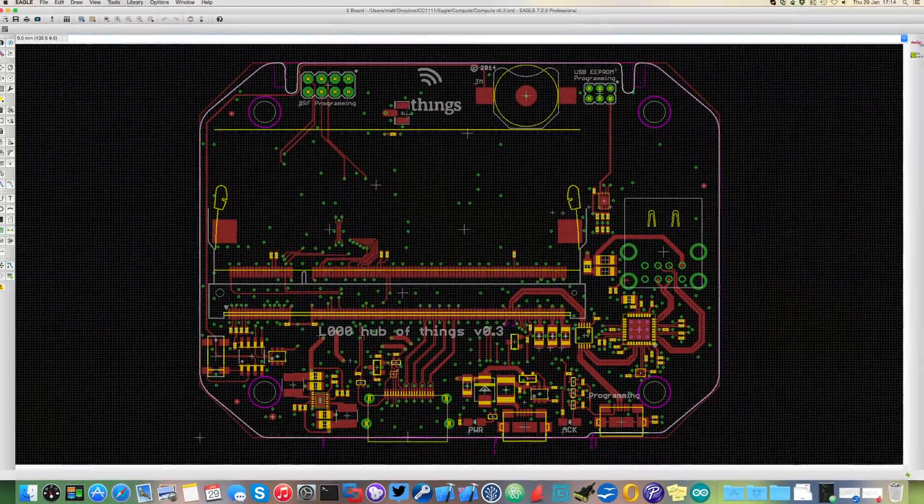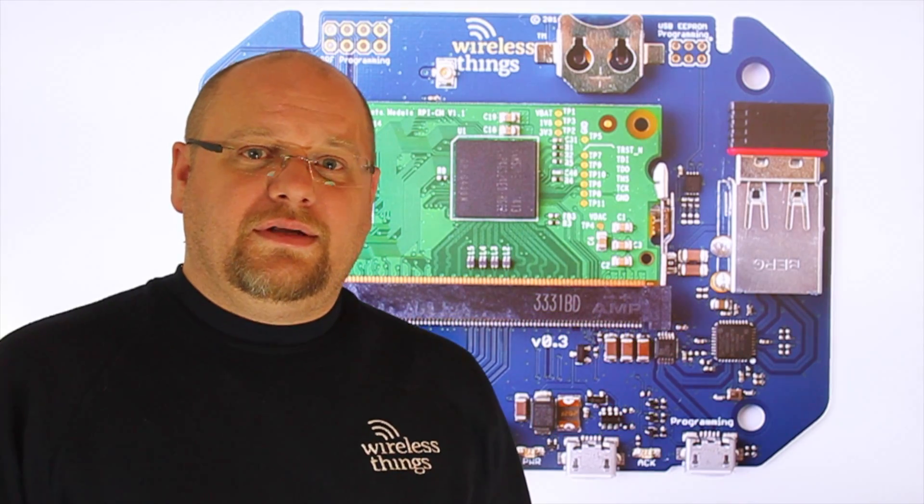If you want to change the world, like I do, then our project makes building cool stuff that much easier. We're really excited to see what you can do. From all of us here at WirelessThings, thanks for watching.